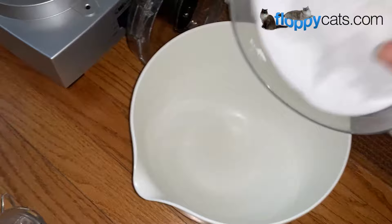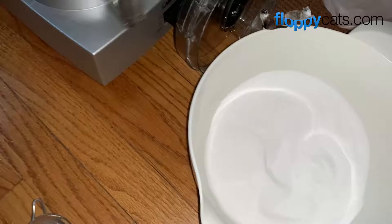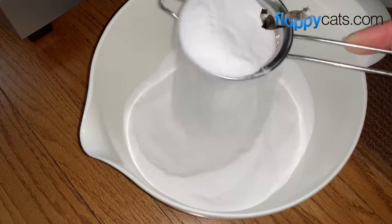I dump it into a bowl, and then I just take a little strainer thing that you would use to powder sugar on a cake or something, and then I sprinkle it on the carpet. So for example, if I just wanted to sprinkle this area right here, you can just do that. And then the great thing about this stuff is you can just rub your hand over it to make it fall into the carpet.